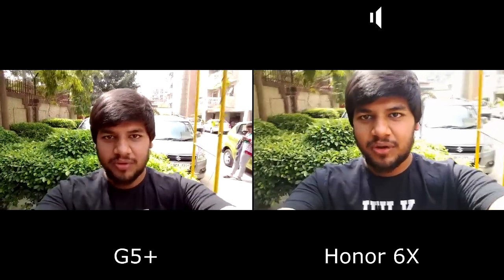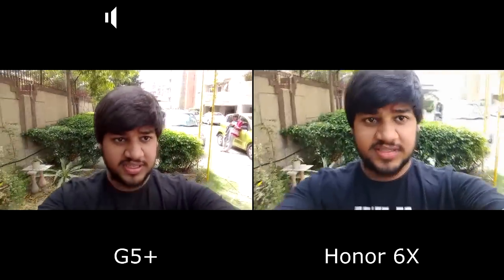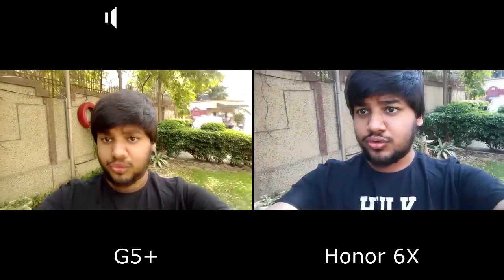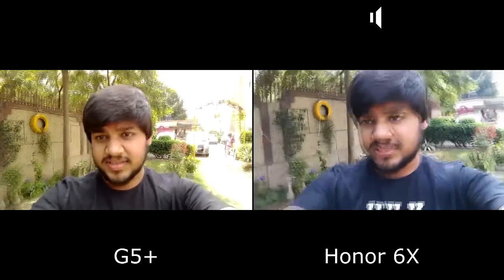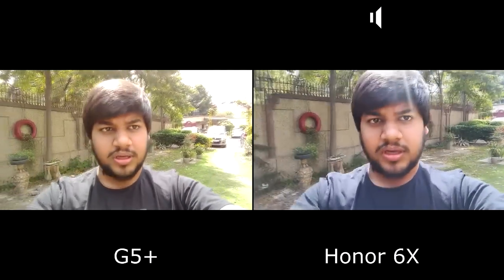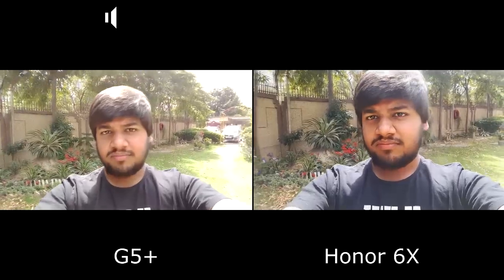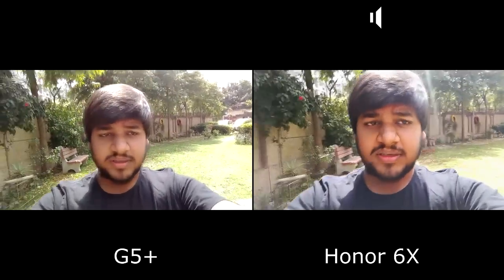Hello everyone, this is Sharun here from 24/7 Techie. This is the Moto G5 Plus versus the Honor 6X camera comparison — specifically the front camera comparison of the two phones. We are seeing good performance on both phones. The Honor 6X is a very good camera phone, very good on the camera side, and we will be checking if the G5 Plus can beat it.